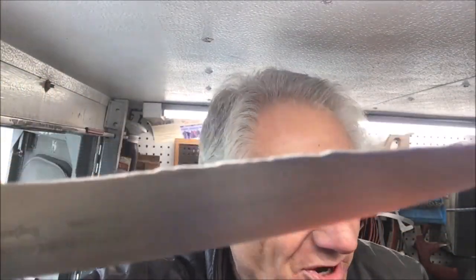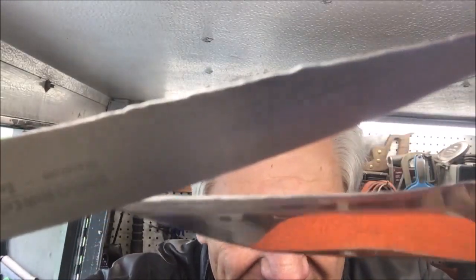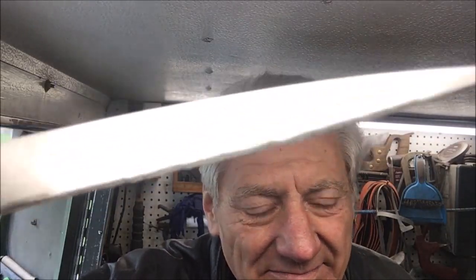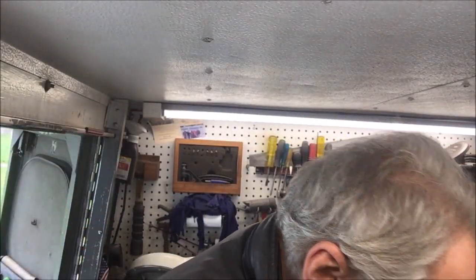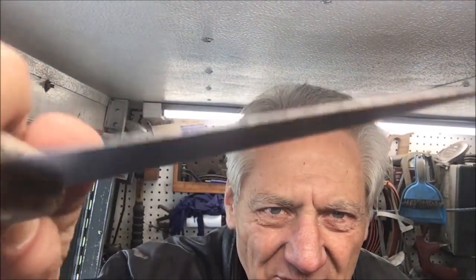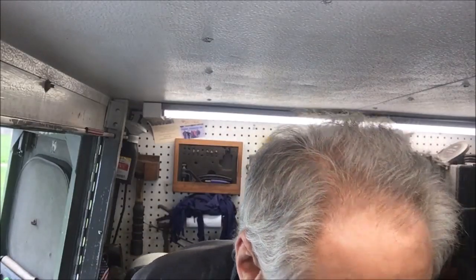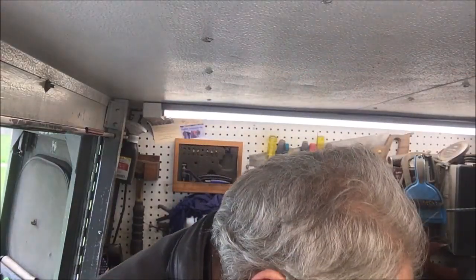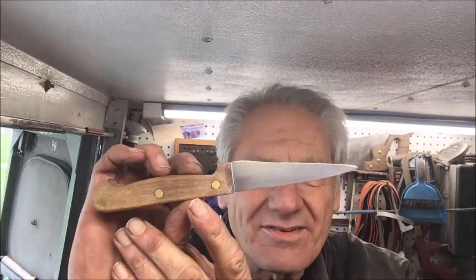That's what those things do if you're not careful. So what we're going to do is straighten that edge out — that's just not right. It happens to all of them. Just to show you, I have a piece of paper here and it'll go through, but barely. We'll show you our results when we return.